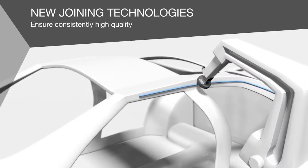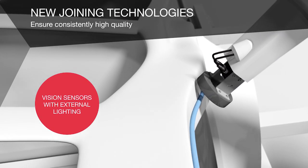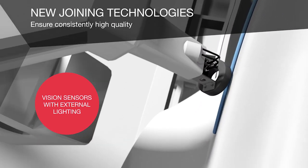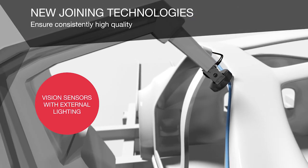When gluing, any defective joint or weak location caused by separation represents a safety risk. Our vision sensors reliably check the quality and consistency of the applied glue beads. An external light ensures correct lighting of the work surroundings.